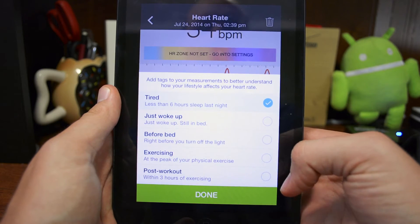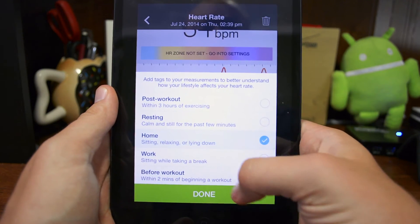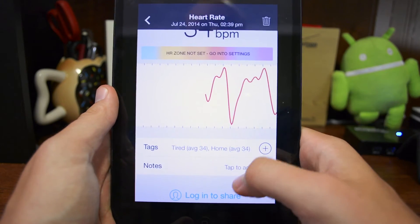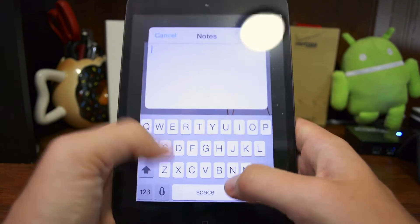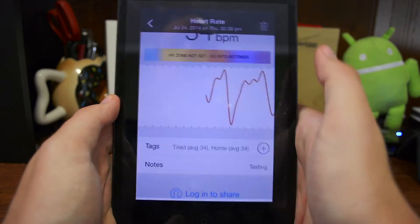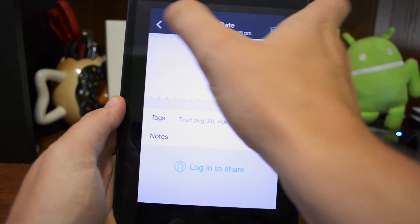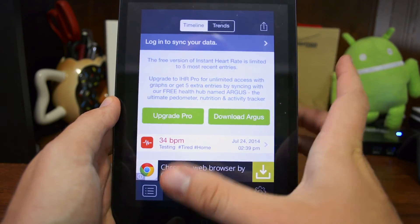I'm going to go back and show you some of the other options here. This is where you can change different settings — 'home' sounds good as well. You can add some notes, log in to share your results, or trash the measurement.